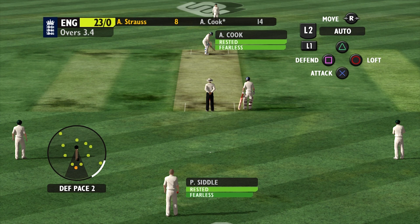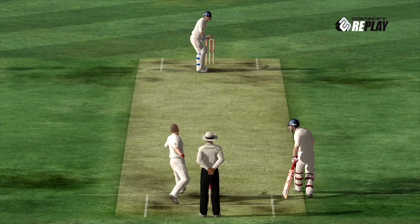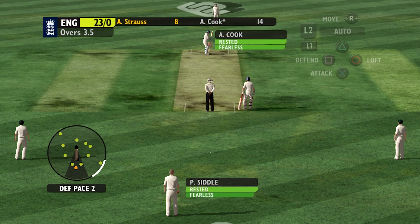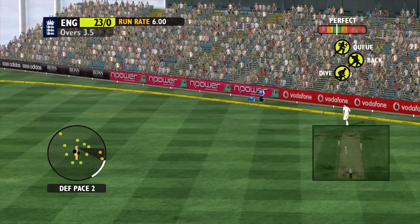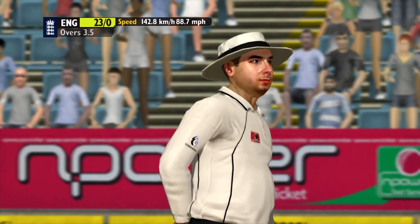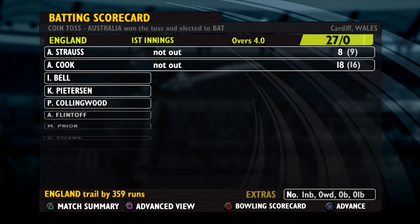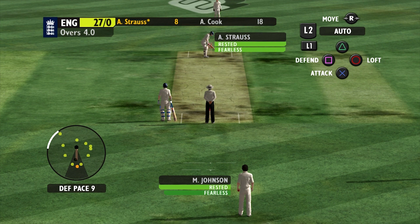We're getting a decent amount of runs here, scoring at a decent rate, and that's what we're going to have to do to get back that first innings deficit. Can't believe they even appealed that - I'd like to see it on Hawkeye. It was around the fourth stump. What a shot that is - four beautiful shots through the covers. He's got into a perfect position, head over the ball, a beautifully timed shot. 18 fours to Cook already.